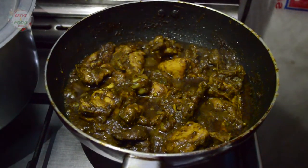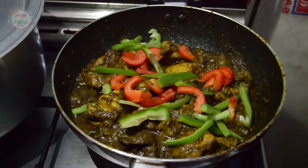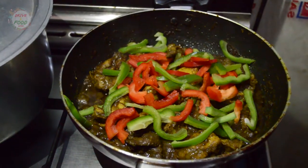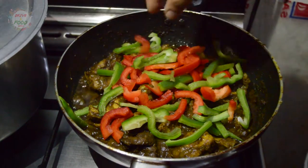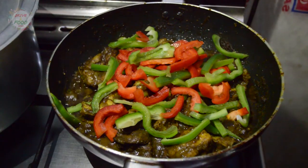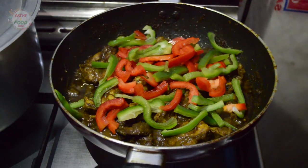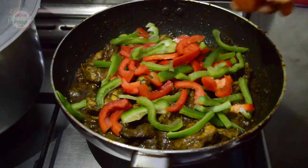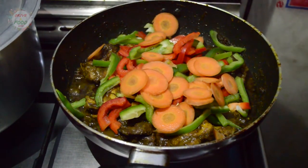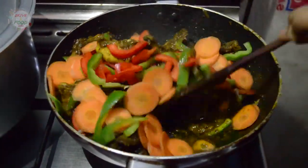I am making red, green, and yellow capsicum. It will be cooked on a medium flame. Now we have carrots as well — cut in a round shape.